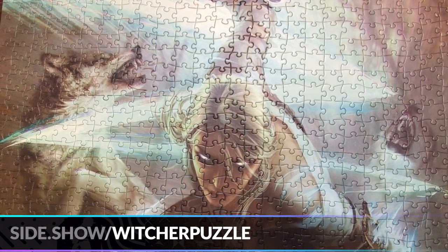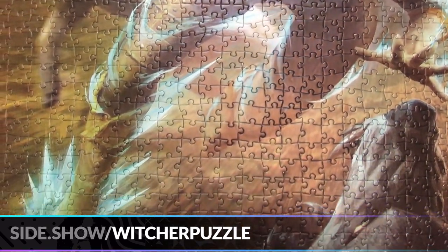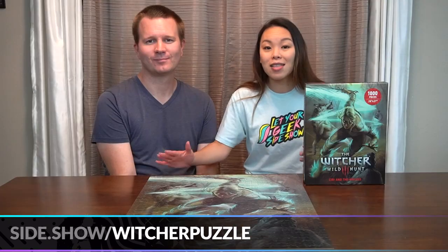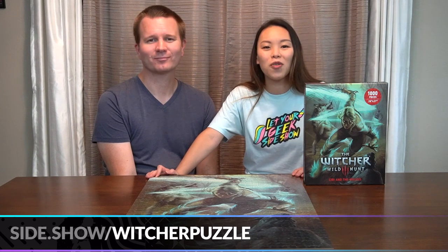If you're interested in your very own Ciri and the Wolves puzzle by Dark Horse Comics, make sure you visit the link below to find out more details and bring it home to have a blast putting it together with friends and family. Thank you so much for watching — don't forget to like, share, and subscribe to everything at Sideshow Collectibles, and don't forget to let your geek side show.